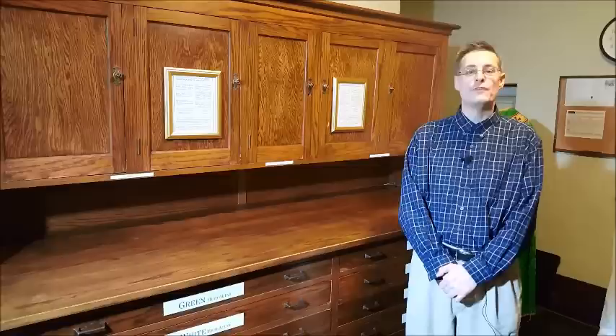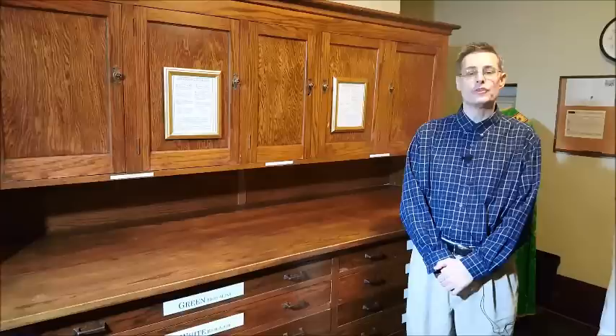Hi, I'm Louis Toffari of Romanitas Press, and in this video I'm going to explain how to prepare the vestments for Mass.